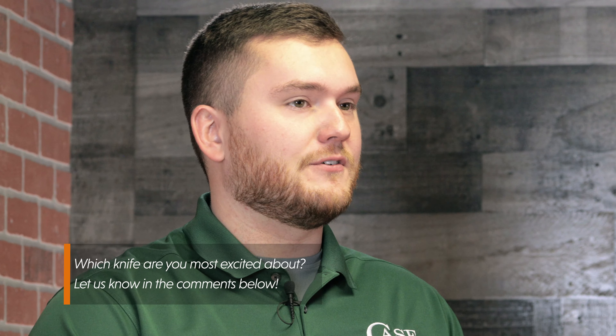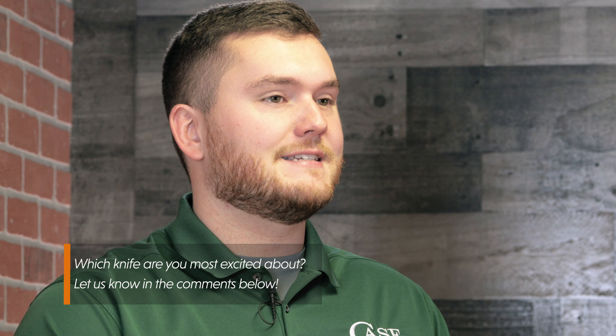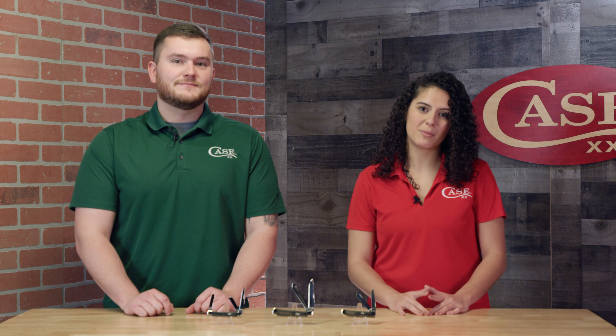If you want to get your hands on these knives, go visit your favorite local Case dealer or head to caseknives.com. Be sure to like and subscribe to our YouTube channel and go follow us on social media so you can be the first to know when new products like this come out from Case. And remember, keep your hands sharp.